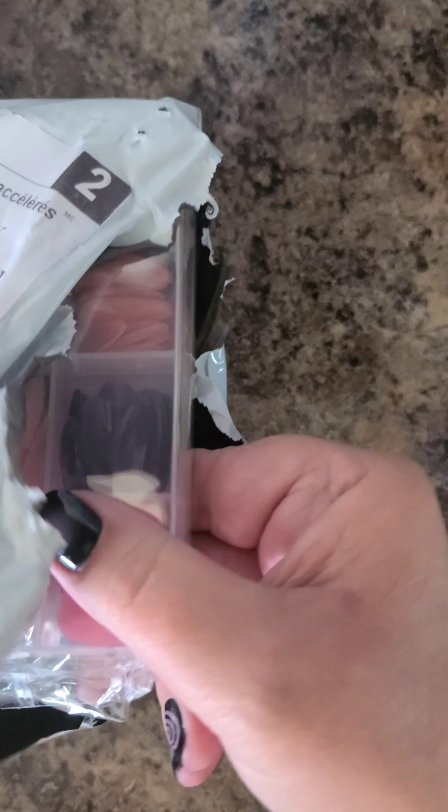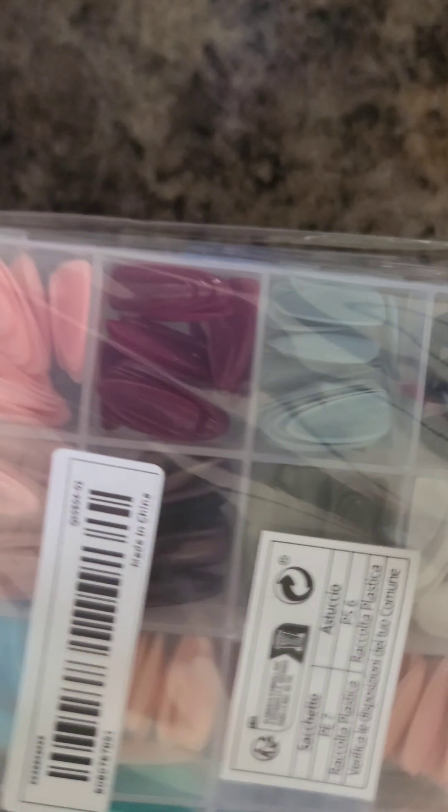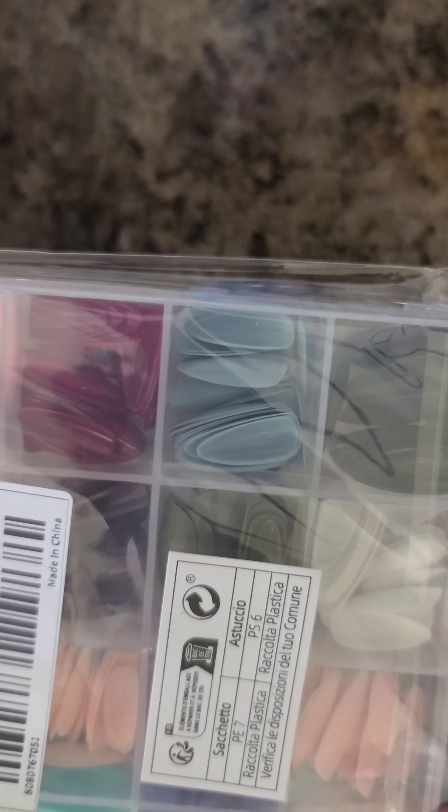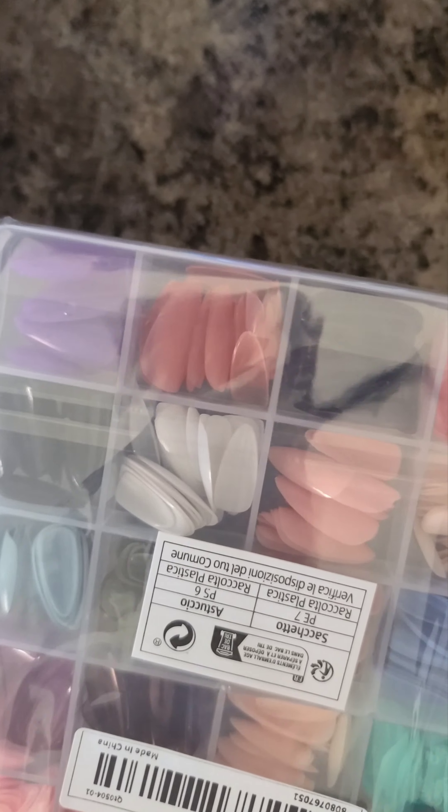Oh my goodness. More fingernails. So these ones here are plain, so I can shape them the way I want and put the stickers and stuff that I have collected over the years, decorate them the way I want them.